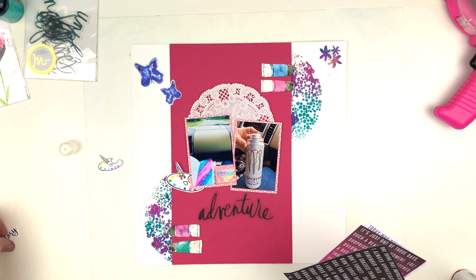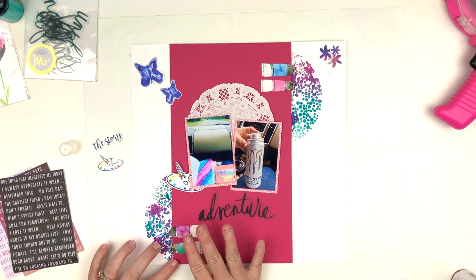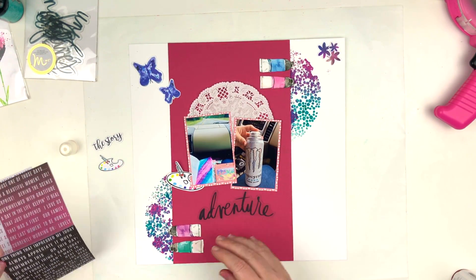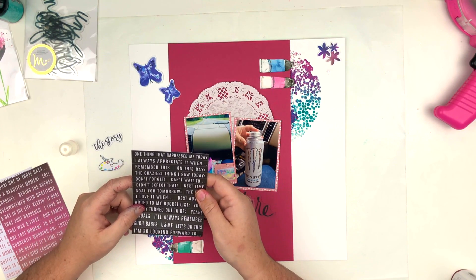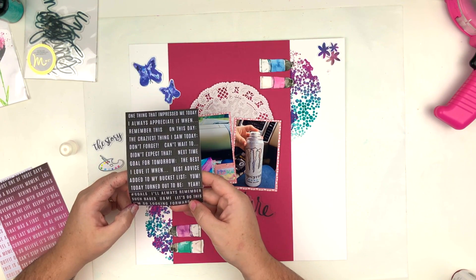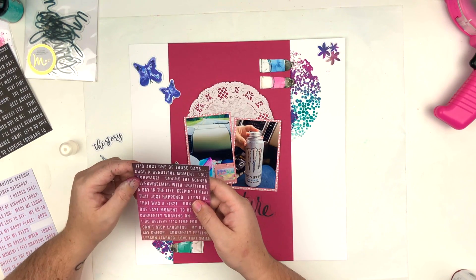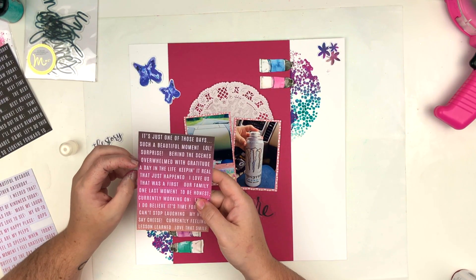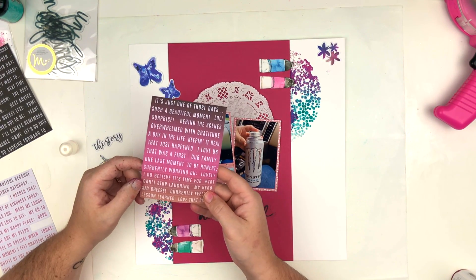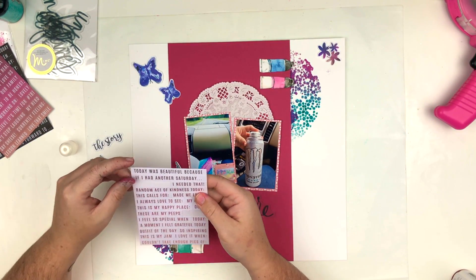I'm going to use some of the letter stickers from the July kit. That is one way you can use up your kits if you're finding it difficult to use your product — sometimes I'll take something from a previous kit that I didn't quite use up, especially something like white letters that will work with any kit. I just brought them into this kit and I'm going to use them on this layout.